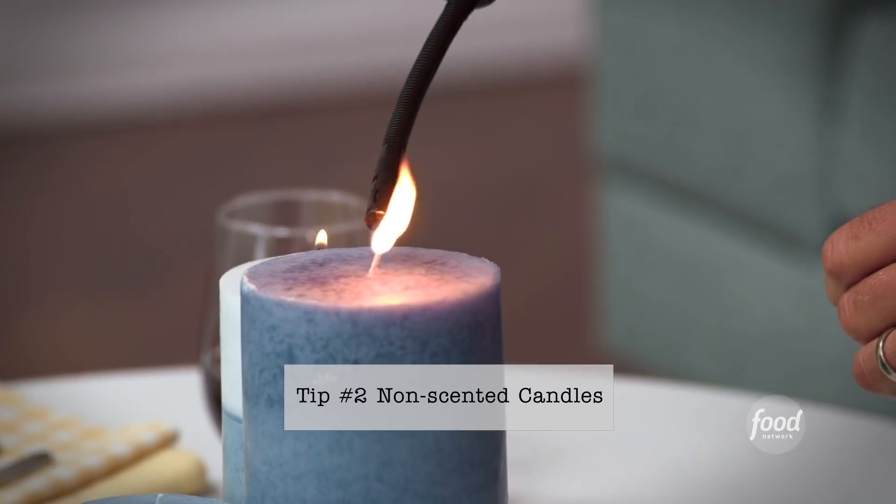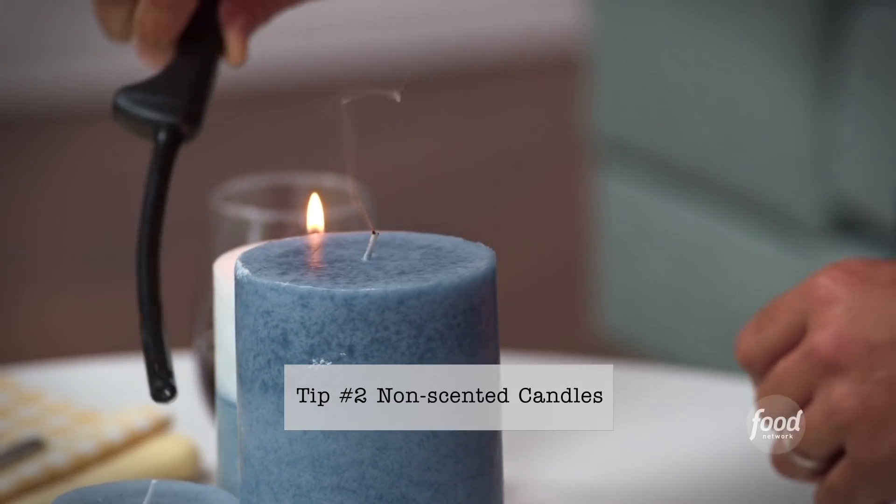And lighting is key. Do not go with scented candles — you don't want to conflict with the wonderful scents coming out of that kitchen.